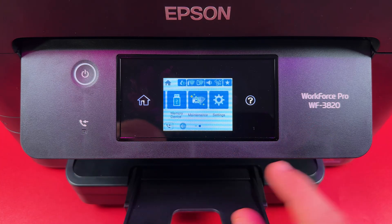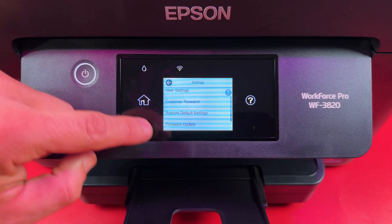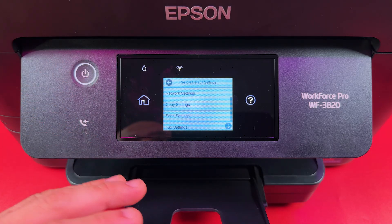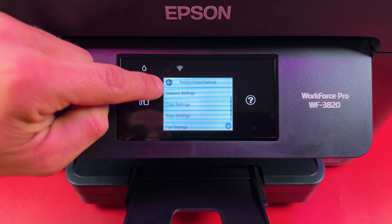Swipe left to the end, open Settings, scroll all the way down and select Restore Default Settings. If the reason for the reset is connection issues to your Wi-Fi or devices, you can just reset only the network settings.